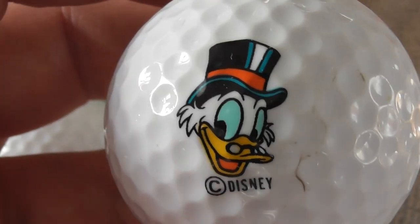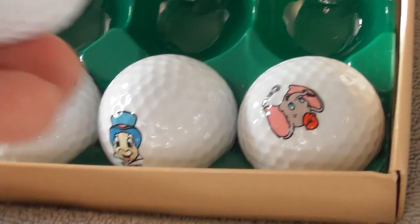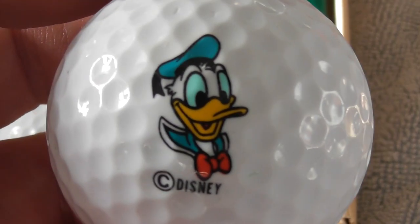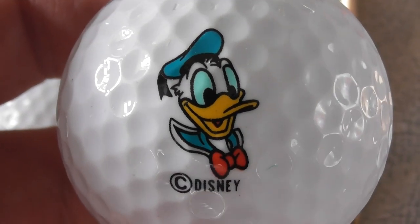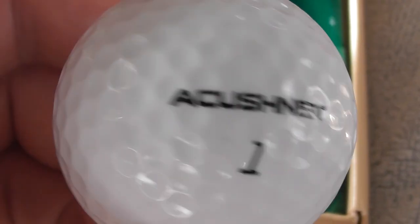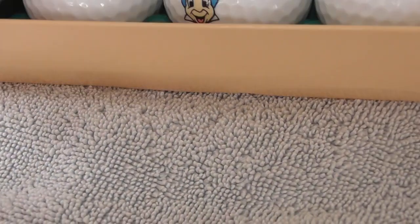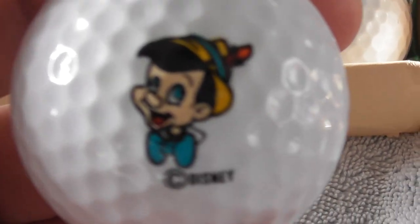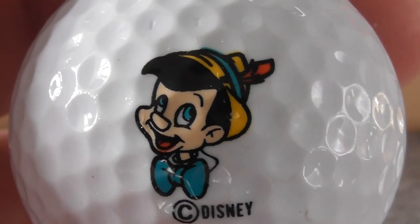That might not be Donald Duck, that might be an older character. Okay, next - that's definitely Donald Duck. So I don't think the other one was Donald Duck. Next is Pinocchio, the boy whose nose gets bigger if he lies.